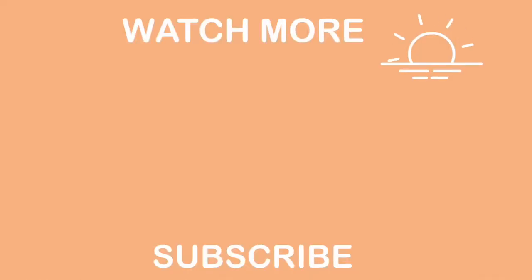Alright, that's it for today's video. I hope you guys like it. Stay tuned for more videos from me. Peace out guys, bye bye!